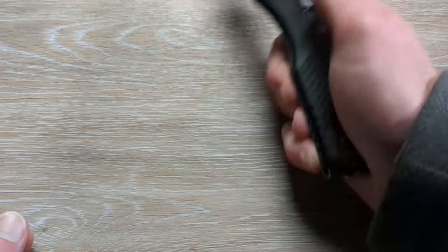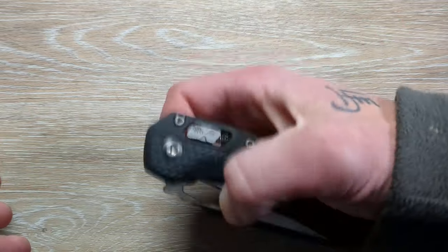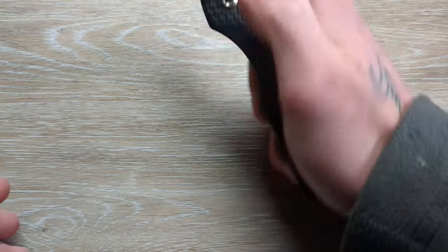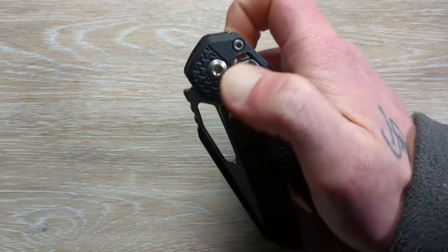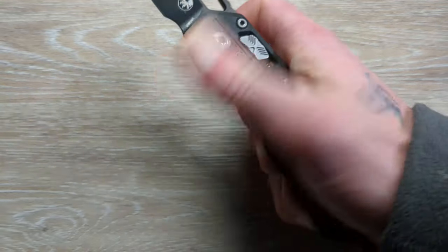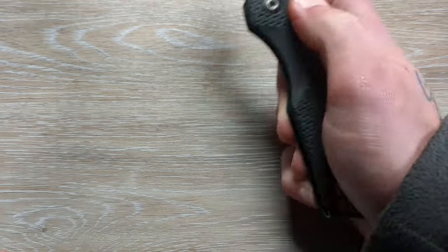The tabs are nice and grippy and they have not caused me any issues with fatiguing my fingers or giving me problems with disengagement. It definitely has a nice drop-shut action — once you pull those tabs, this thing is coming down nice and clean. The action is pretty clean on this as far as the disengagement and closing of the blade.